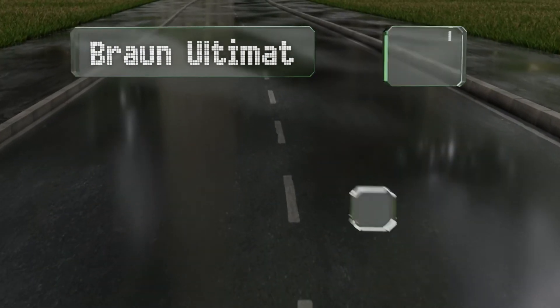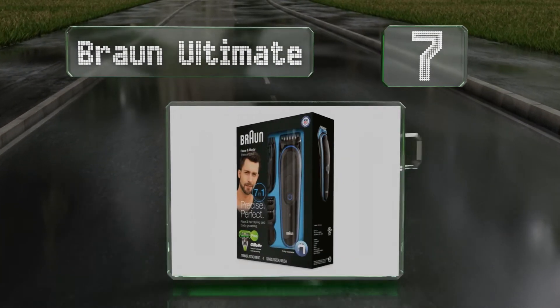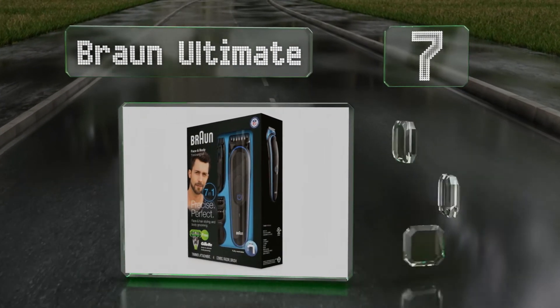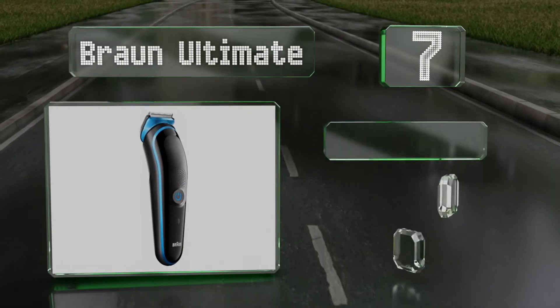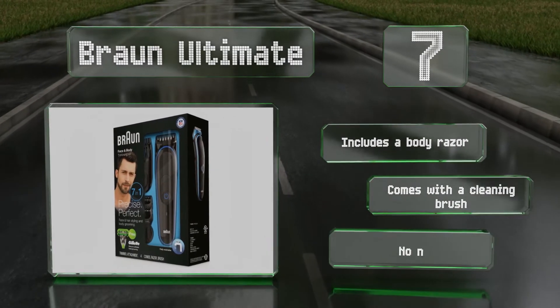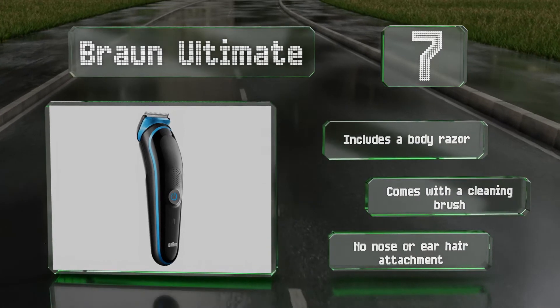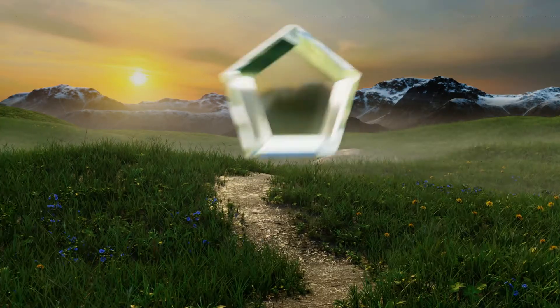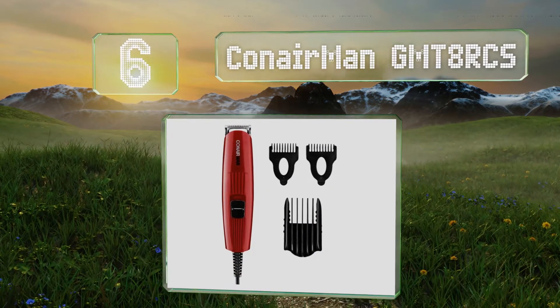At number seven, with 13 length settings separated by two-millimeter increments, the Braun Ultimate allows you to decide exactly how thick that grizzly beard will get. It feels comfortable on your face, even if it makes it somewhat tough to access hard-to-reach areas. It includes a body razor and a cleaning brush, but there's no nose or ear hair attachment.